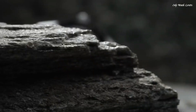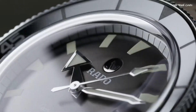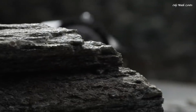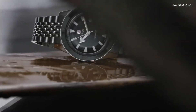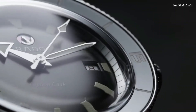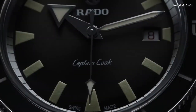Number 1. Rado Captain Cook Automatic Black Dial Men's Watch. Stainless Steel Case with a Stainless Steel Bracelet. Unidirectional Rotating Stainless Steel Bezel with a Black High-Tech Ceramic Ring. Black Dial with Luminous Silver Tone Hands and Index Hour Markers. Minute Markers around the outer rim. Dial Type: Analog. Luminescent Hands and Markers. Automatic Movement with an 80-Hour Power Reserve. Scratch-Resistant Sapphire Crystal. Screw-Down Crown. Solid Case Back. Round Case Shape. Case Size: 42mm. Case Thickness: 12.1mm. Band Width: 20mm. Fold Over Clasp with Push-Button Release. Water Resistant at 200 Meters. Functions: Date, Hour, Minute, Second. Swiss Made.